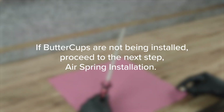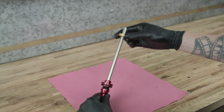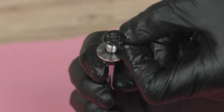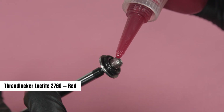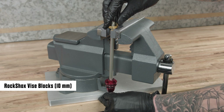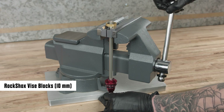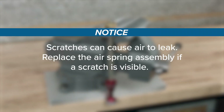If buttercups are not being installed, proceed to the next step: air spring installation. Install the buttercup's upper housing and bushing assembly onto the air spring shaft. Apply grease to a new o-ring and install it onto the buttercup shaft end plate, over the threads. Clean all grease from the threads. Apply Loctite Threadlocker 2760 Red or equivalent to the first two to three full threads of the buttercup's shaft end plate. Position the upper buttercup's housing above the vise blocks and clamp the air shaft into the 10 mm slot of the Reverb vise blocks or RockShox rear shock vise blocks, only tight enough so it does not spin when the buttercup is tightened. Replace the air spring assembly if a scratch is visible.